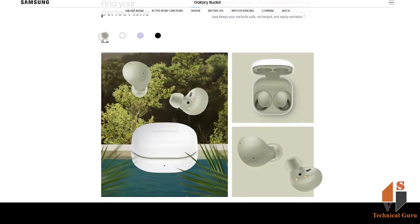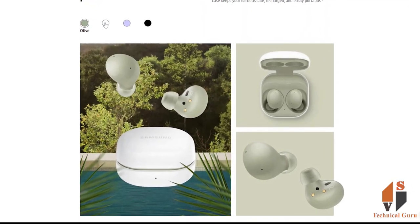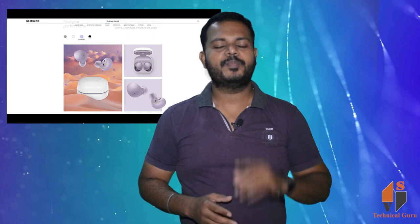These are the main functions of the Samsung Galaxy Buds 2. I will give you more useful information in the next video. Thank you for watching. Take care.